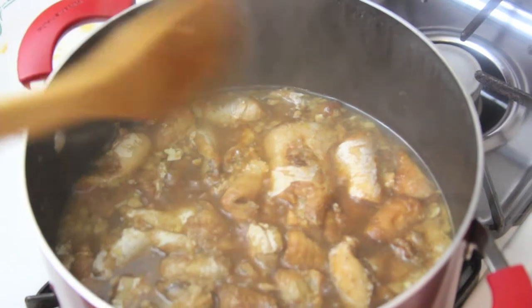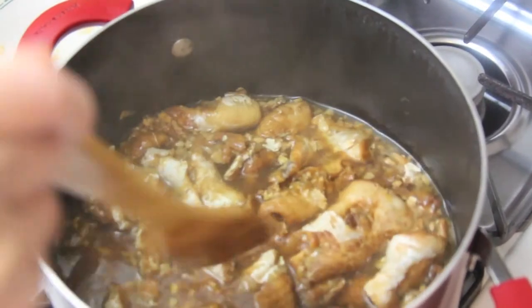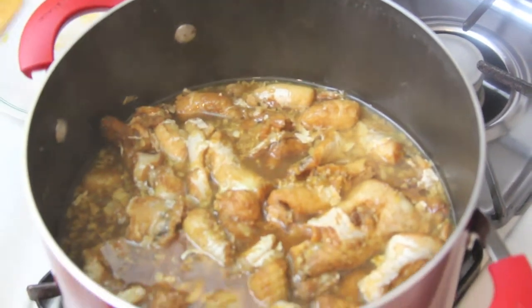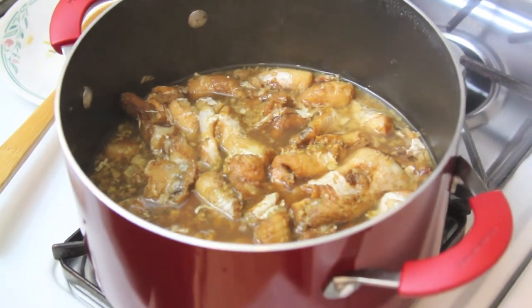And it should look something like this. Wow, smells very good! Thanks for watching the show, hope everyone enjoyed the recipe. If you did, please give us a big thumbs up and share with your friends, and remember to subscribe, like and comment on the video. I will make a new video every Thursday. Bye bye!